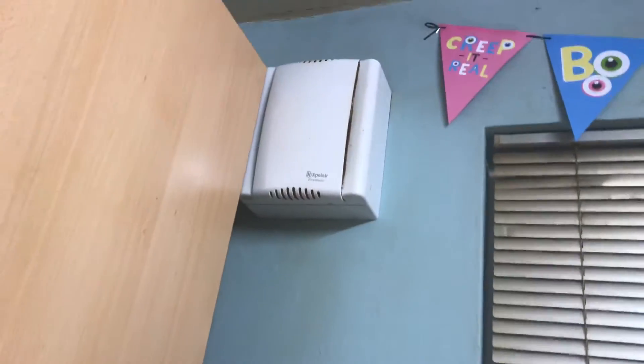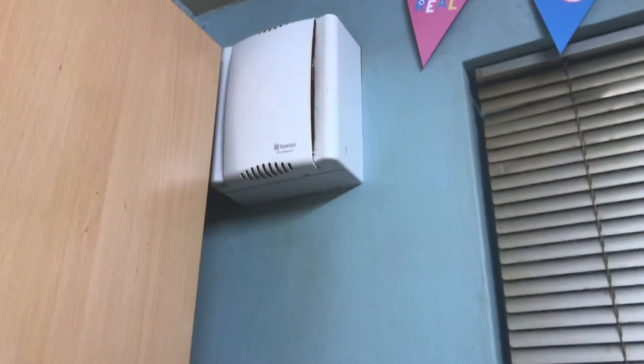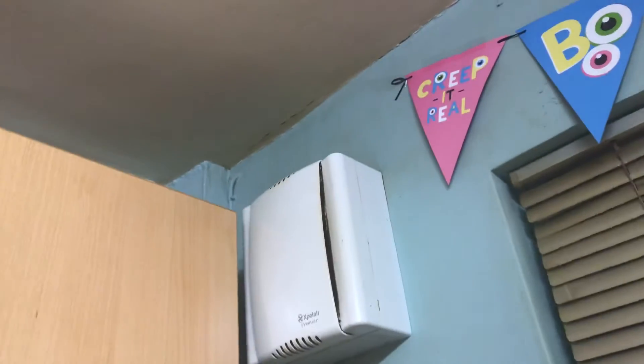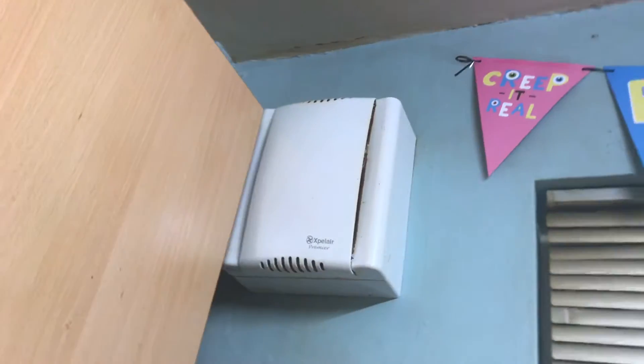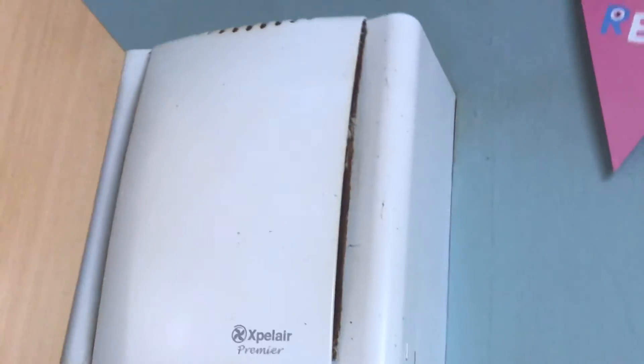Like I said, in my nan's kitchen she does not have an extractor fan — only we do, but she doesn't in her kitchen. It's a very dusty fan. It looks fairly new from the outside but from the inside it looks very, very dusty.